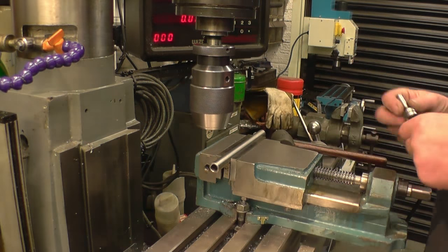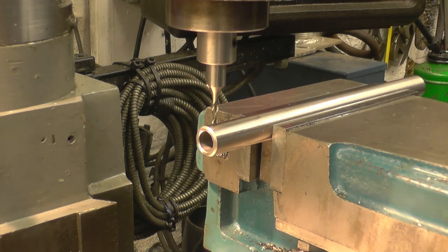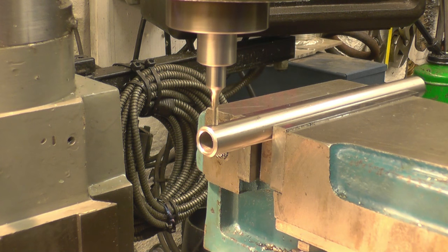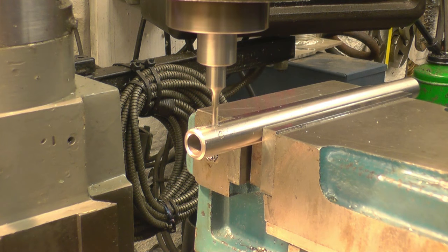With the centre of the workpiece. I've got the little adapter I made last week with an eighth inch milling cutter in it. So I'm going to gently make the slot.